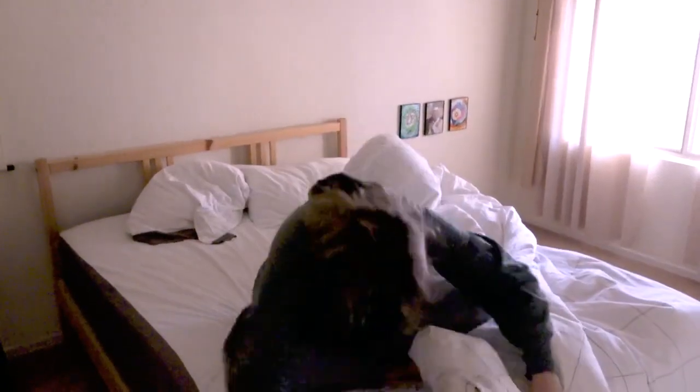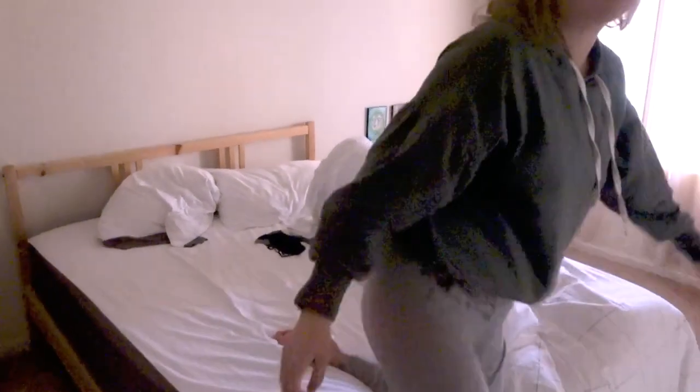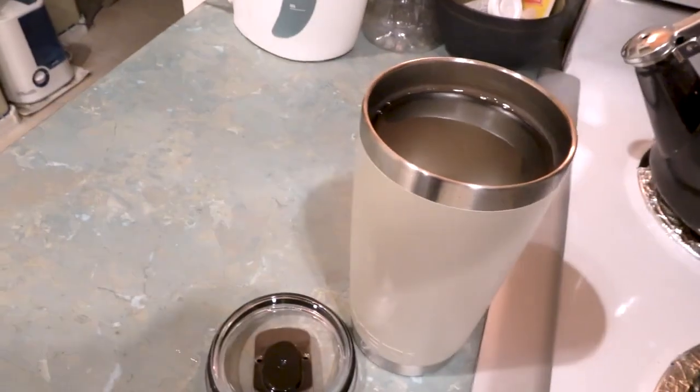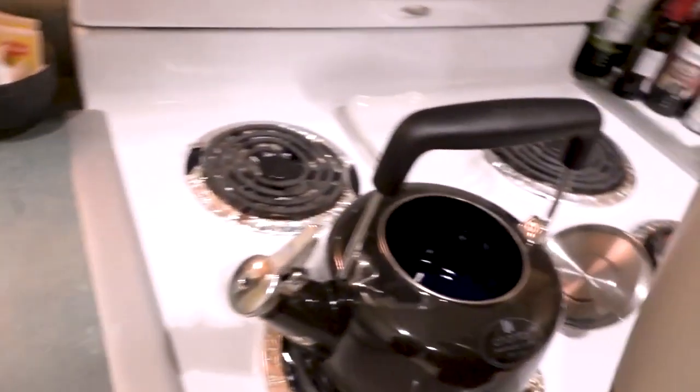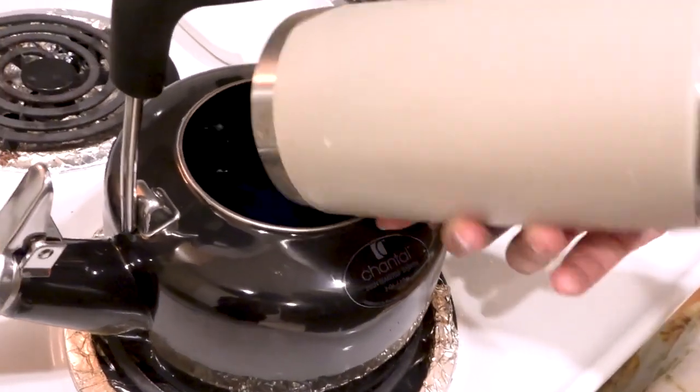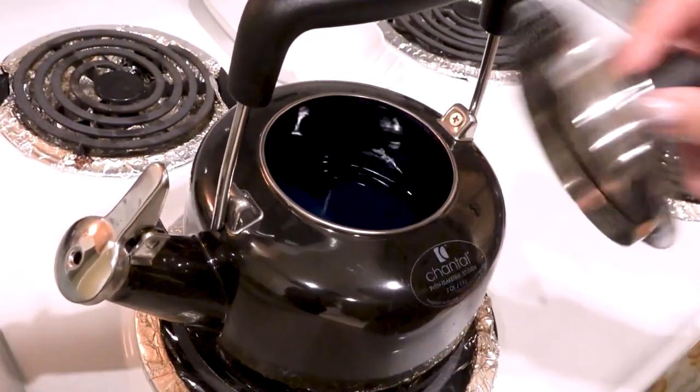The next thing I do is boil water to make tea. We lose a lot of water overnight from the body detoxing itself and also from breathing, so it's essential to put that water back in and rehydrate yourself. Did you know that drinking hot water also helps your digestion? It gives warm water for your gut muscles to kick into gear to expel waste easier and more regularly.